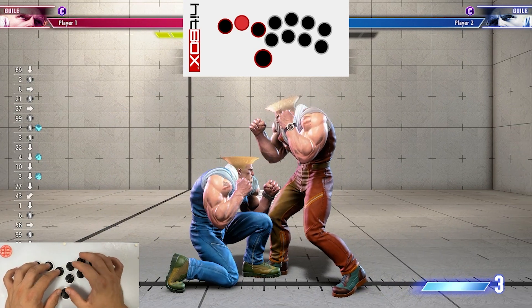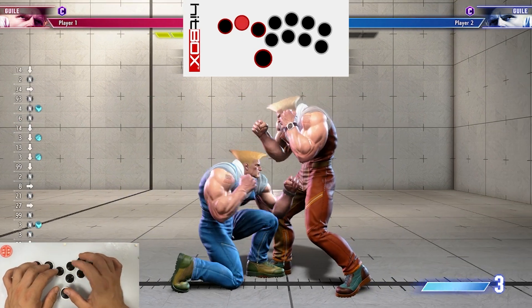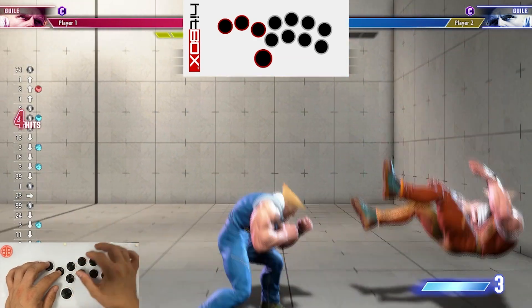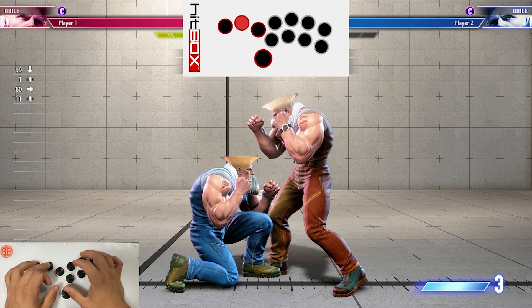Number one, you have to make sure that you have your flash kick charged enough. And then number two, the standing light kick is a little bit delayed. The lights are jabbed — they're chained really quickly — but the light kick, you have to delay it a little bit. So the first thing I recommend practicing is just getting the feel for this combo. What you should do is just crouch for a little while.